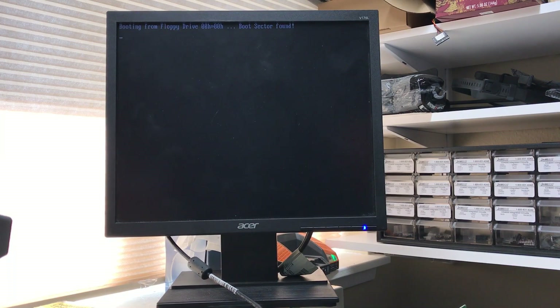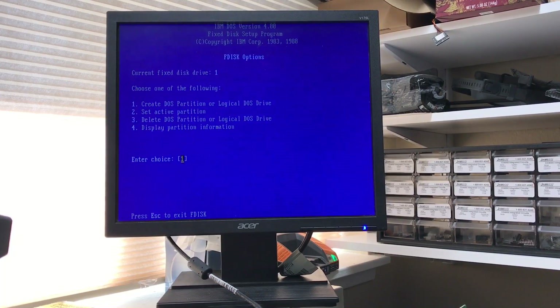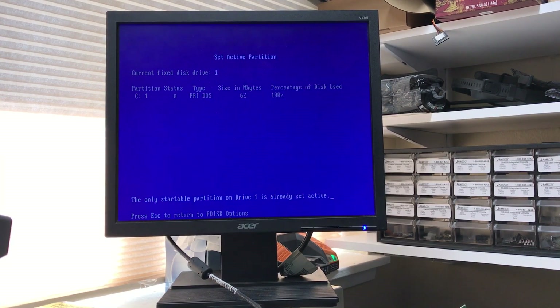This will certainly be a much nicer setup, having a little compact flash as a hard drive. As much fun as the old physical hard drives are, sometimes emulation is better. Let's hit the active partition — it's already set active.